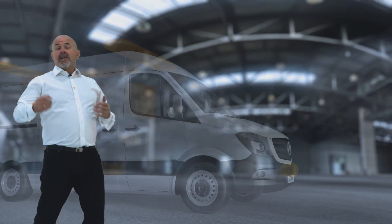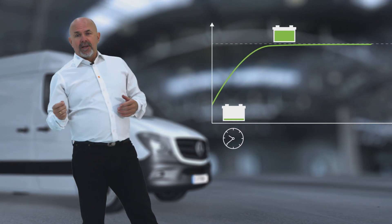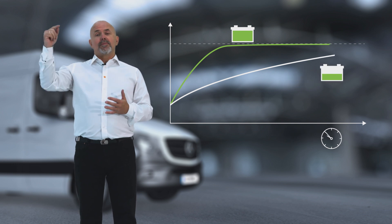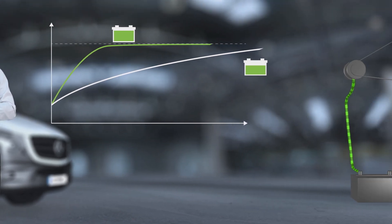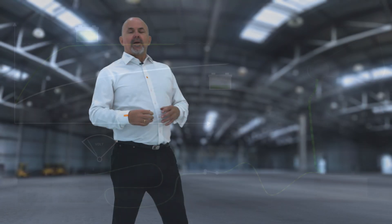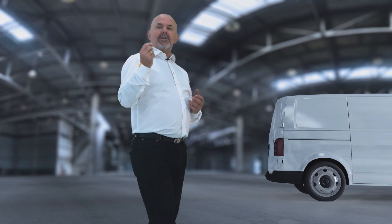A lot of the time these batteries just don't get properly charged — so why is that? To understand why, let's start with the basics of charging. Charging at a lower voltage takes much longer than charging at the optimal voltage. An alternator cannot maintain an optimal charge voltage for a sufficient period of time. Long cables and relays will add resistance, causing a further drop in voltage, making charging and powering more difficult.